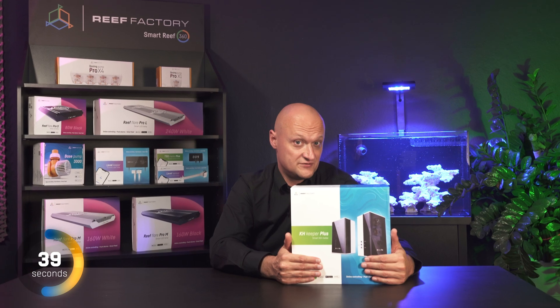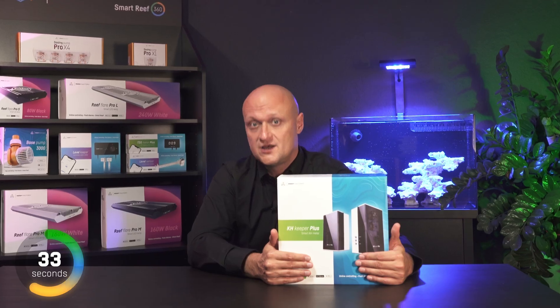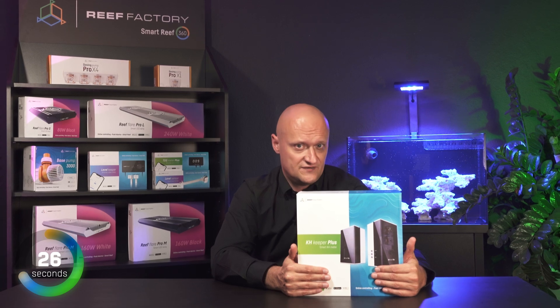The most interesting features? Alarms. If the KH level changes too rapidly or goes beyond a safe range, you will receive a notification on your phone — a useful feature that allows a marine aquarist to react fairly quickly if something bad happens in the tank.